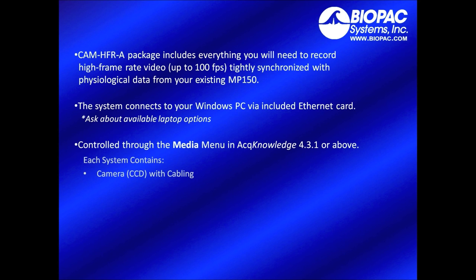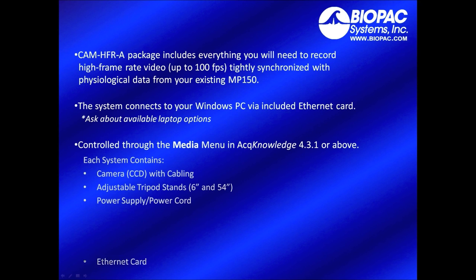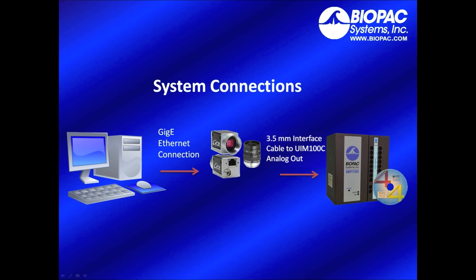Each system contains the high-speed camera with cabling, adjustable tripod stands, power supply and cord, ethernet card, and ethernet cable. The system connects from a gigabit ethernet card to the camera and from the camera into the UIM100C analog output of the MP150.